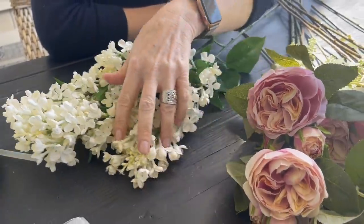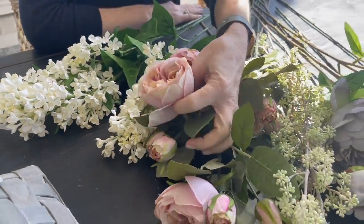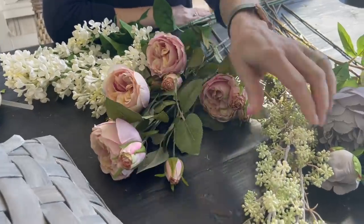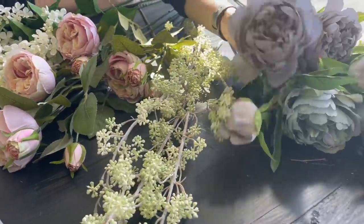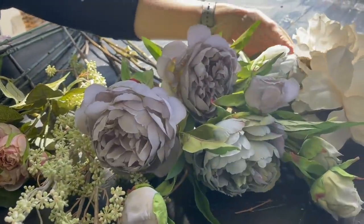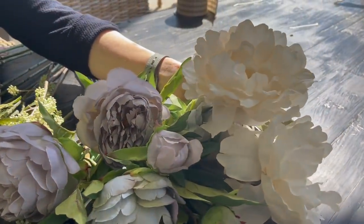For the second spring front door decor, instead of a wreath I wanted to use a basket — I think that makes such a really neat look. For the flowers I went a little more muted so that if I decide to keep it up throughout the summer it'll still look perfect. I've got beautiful white lilac, muted peonies that look like cabbage roses, a filler, an almost gray-blue peony, and a very off-white flower.